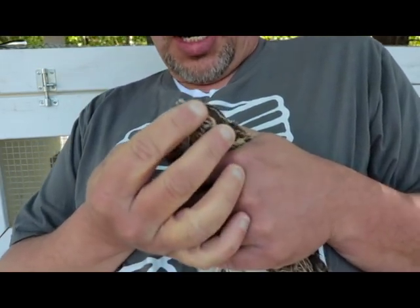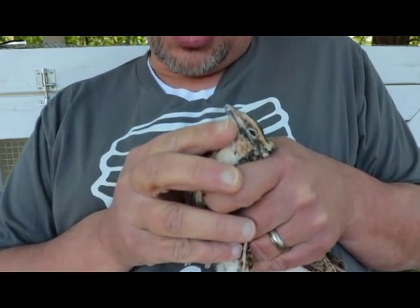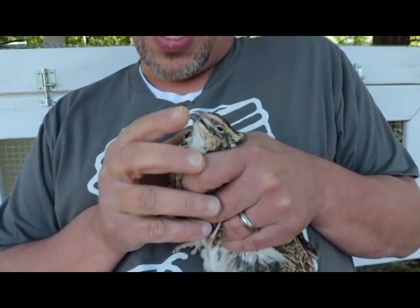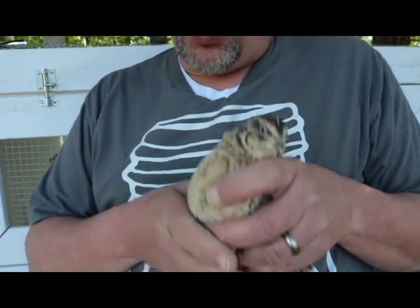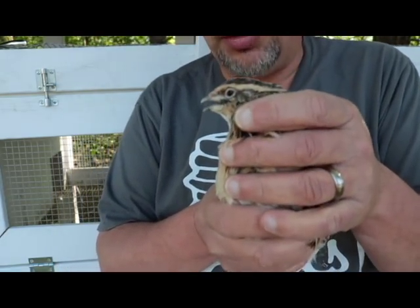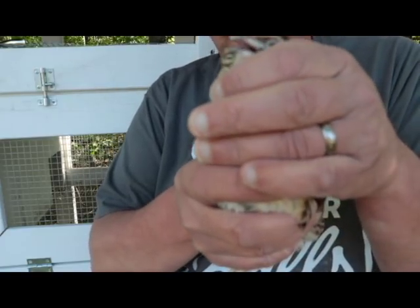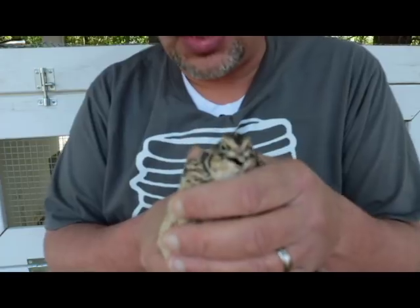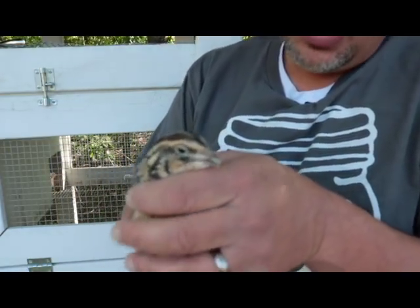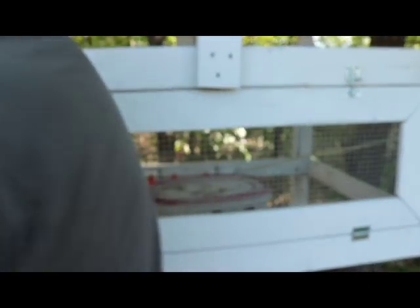Now you can see it just kind of lines up just right. As long as you just stay in the white part, don't get back into the quick of the beak — you don't really want to do that. That's a very sensitive part on the birds, and it will bleed a lot if you get back into that. But I think we're good on this guy. You can see now the beak kind of lines up. It's a little bit tricky — like I said, it's easier to do with two people. Let me get him back in the cage.